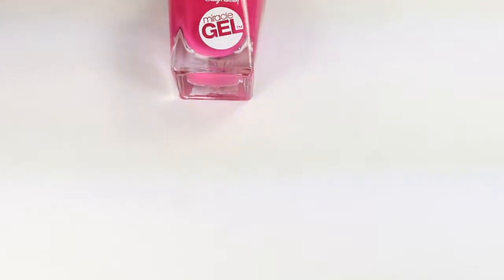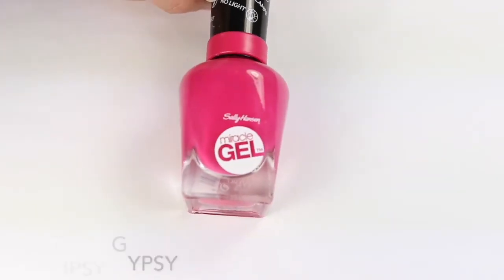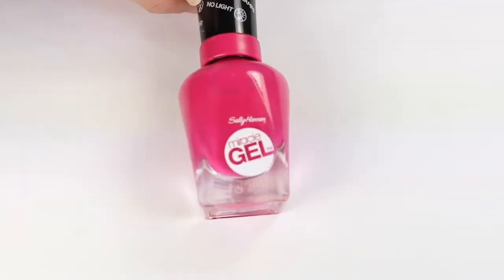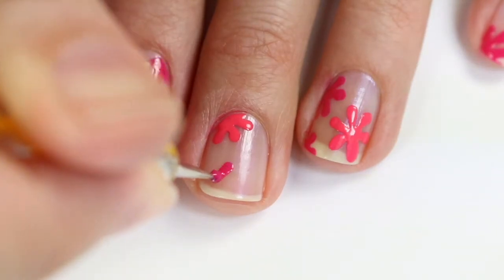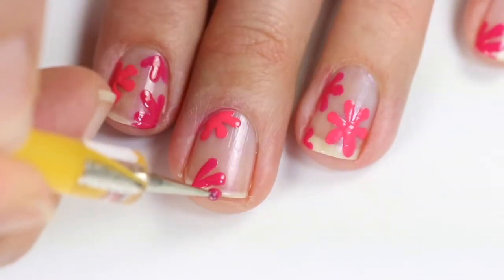Then I'm coming in with Tipsy Gypsy, also from the Miracle Gel line, and I'm going to do these brighter pink flowers. Same thing — you just want to space those out on your nail in a way that looks pleasing to you. I did all the nails a little different so it had some variety.